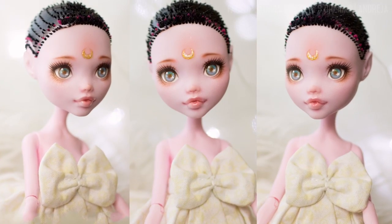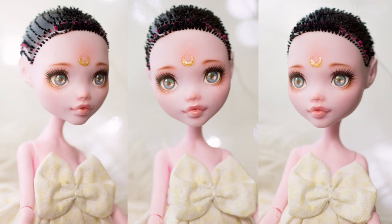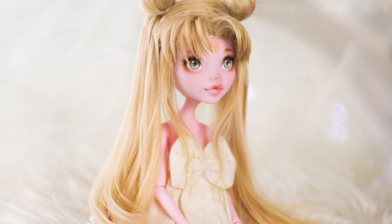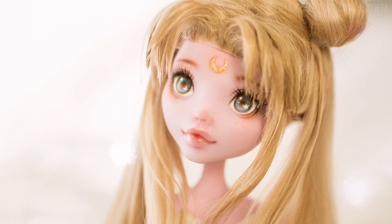And here she is! It is quite a delicate and simple face-up with minimal blushing. What do you think — does she look good? I also made her a wig. It was probably the most challenging wig I've ever done, but I'm quite happy with how it turned out.